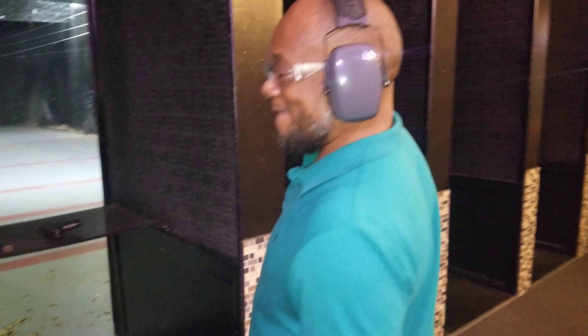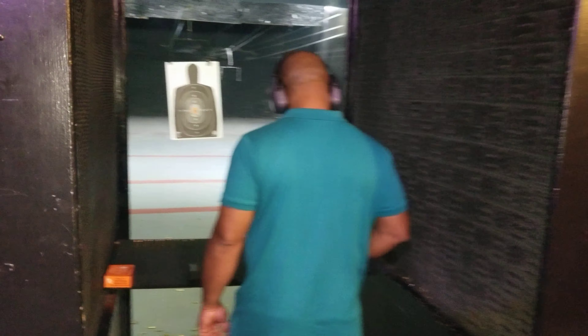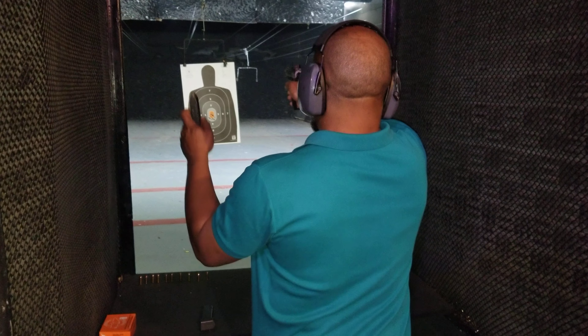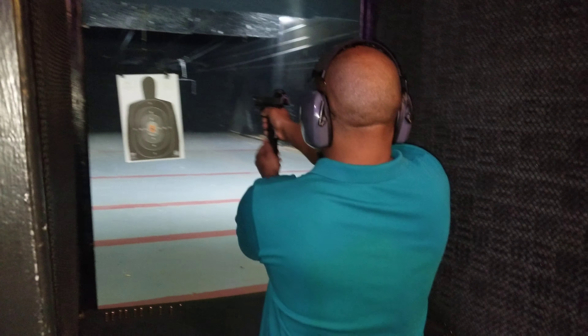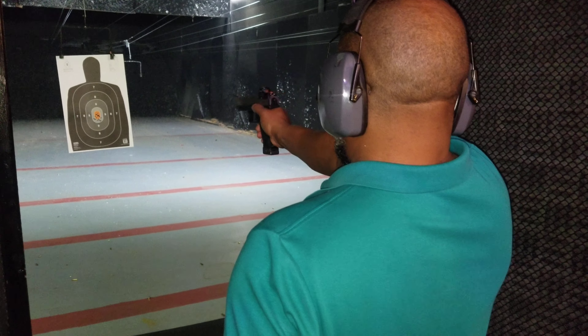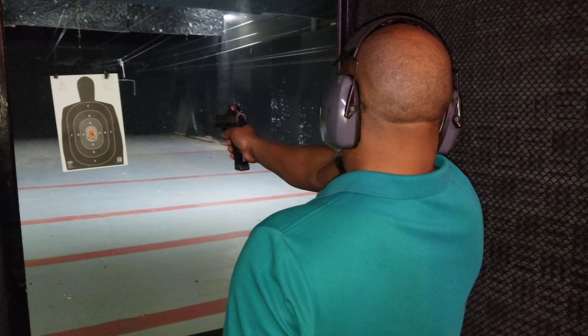All right. Shooter, step up to the fire line. Secure your firearm. Secure your 10-round magazine. Lock and load that 10-round magazine inside that firearm. Release that slide to the front. Are your sights still on? Yes, sir.